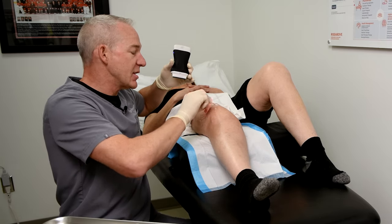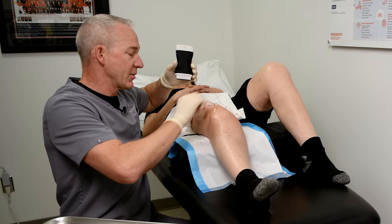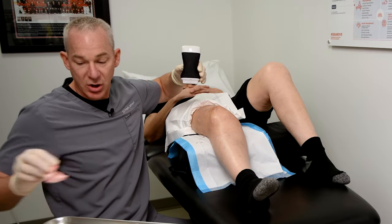I don't actually need sterile ultrasound gel because I find the skin disinfectant does a great job of conducting the ultrasound signal, as long as you don't get too much bubbling.